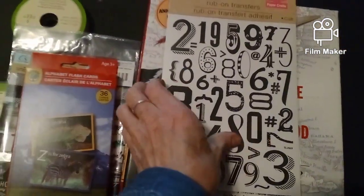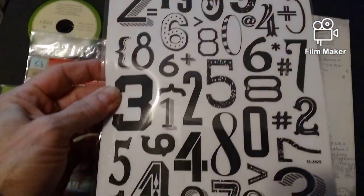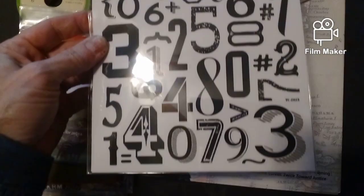These are iron-on transfer numbers. I'll enjoy those for sure.